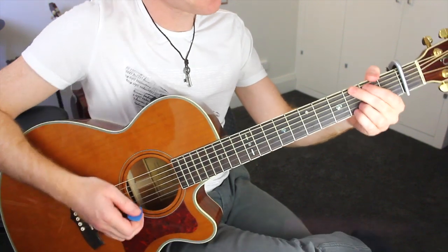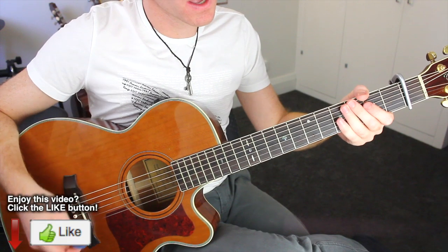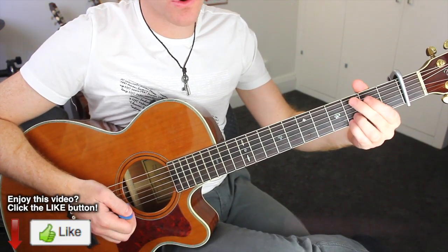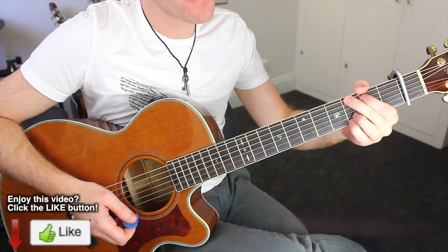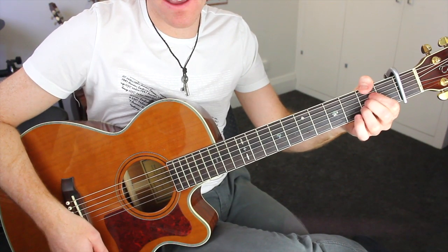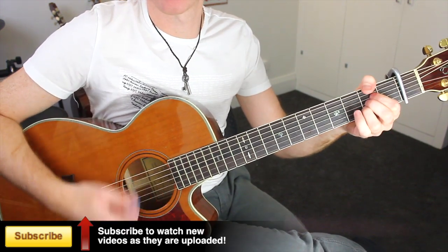Alright, that's what we've got for our intro — which is the verse for the first time. Once we get into the chorus, we then have G, D, A, A, G, B minor, A, A.